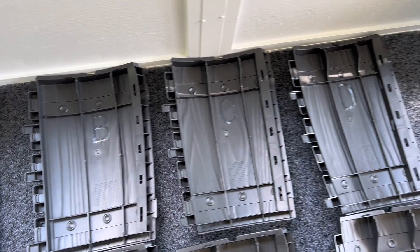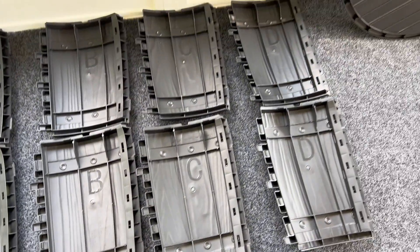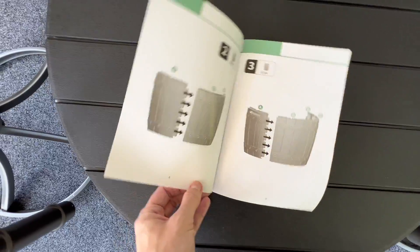Once you lay everything out you're going to see that the panels each have letters from A through D. It is repeated twice, but it is super easy to put together — and there's a reason for that. That's not a mistake.